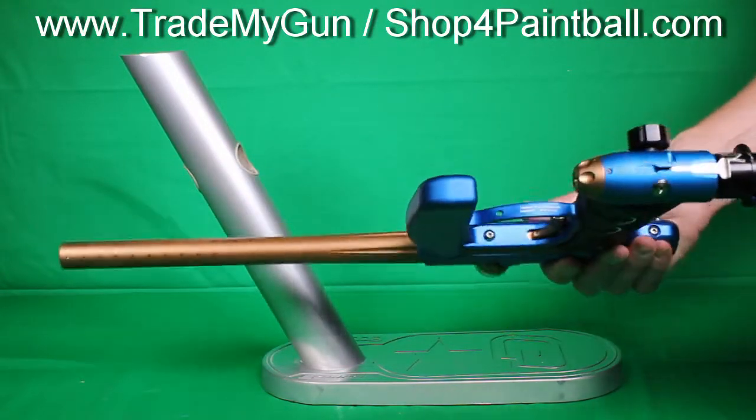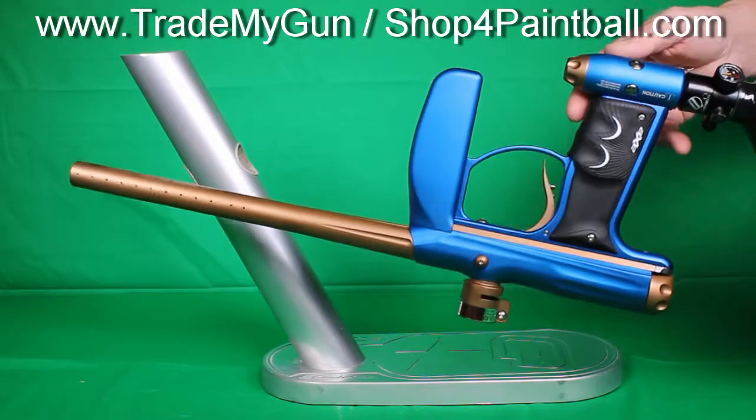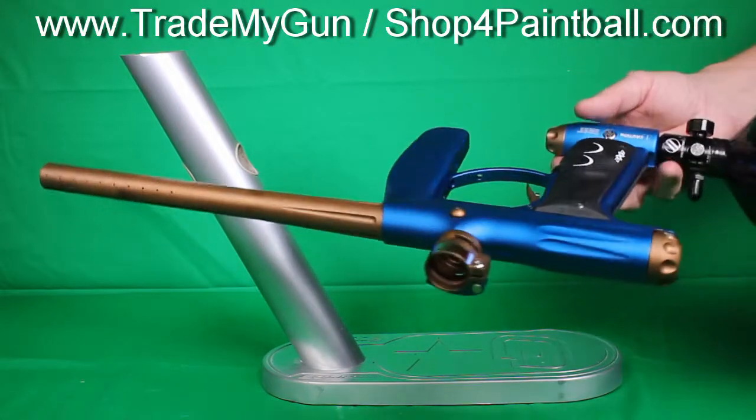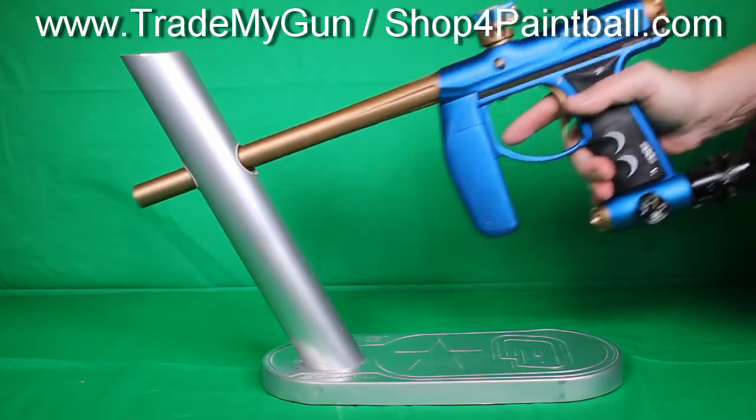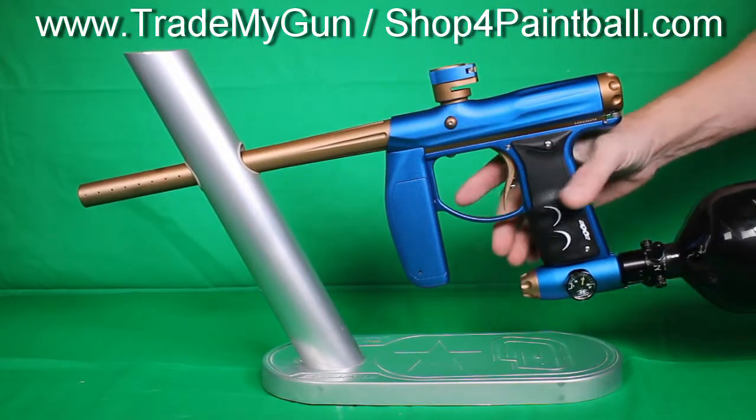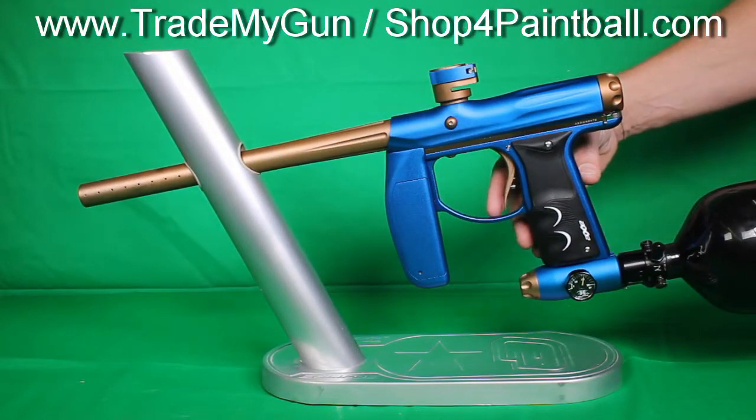It's got a few cases of paint shot through it. We have a paintball field, so it was used indoors and kept really clean. It's basically not even a one-owner because we did rent it out to a few groups, but it's in perfect condition.